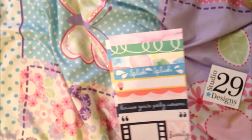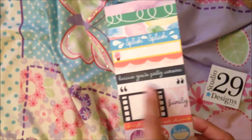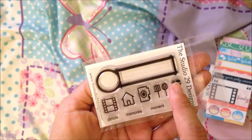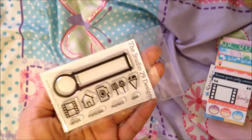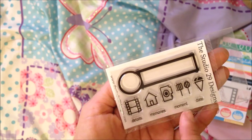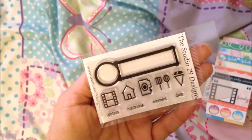Now I have two of these, but this new one is kind of a summer theme, and these are navy. She has a really cute bigger stamp out right now, but then she has this little one. I always see these icons and think planner or Project Life. These fit right inside of here, and I'm thinking these words probably will fit in there too. That's really cute.